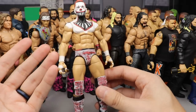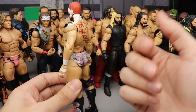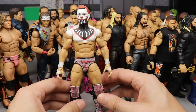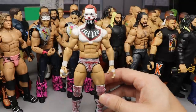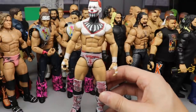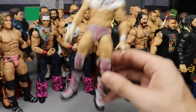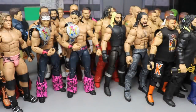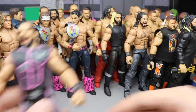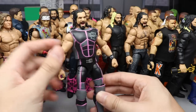Coming in at 18, we have the Pennywise Finn Balor — the one that started it all for the custom monthly Finn Balors. Based on the 2017 remake of It, with 'You'll Float Too' on the butt. It sort of started a whole thing — I just had the idea one day, went in the lab and started customizing, and it led to a bunch of Finn Balors being made. This one takes the cake for the best fantasy attire Finn Balor I've ever done as far as the demon is concerned.